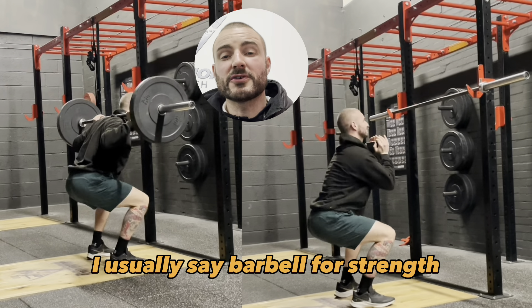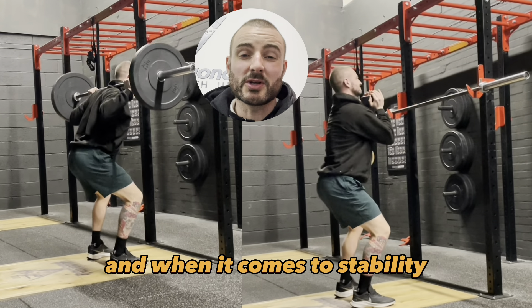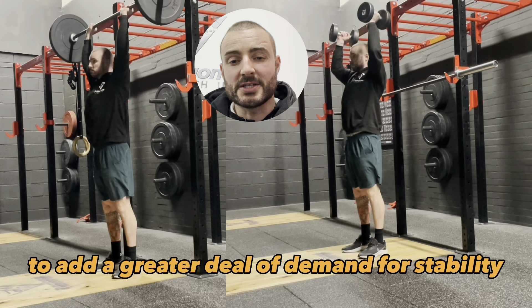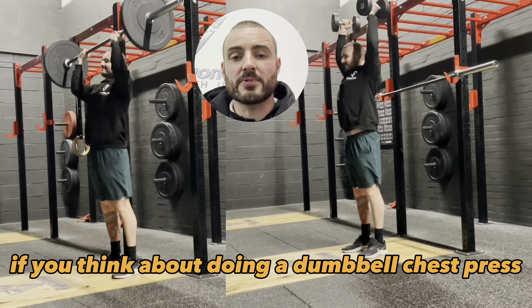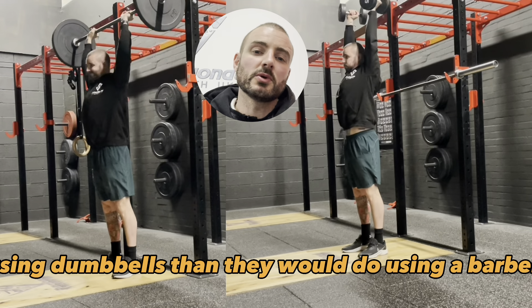So I usually say barbell for strength and dumbbell for muscle size. When it comes to stability, dumbbells generally, as a rule of thumb, add a greater demand for stability. If you think about doing a dumbbell chest press, there'll be a greater stability demand using dumbbells than there would be using a barbell.